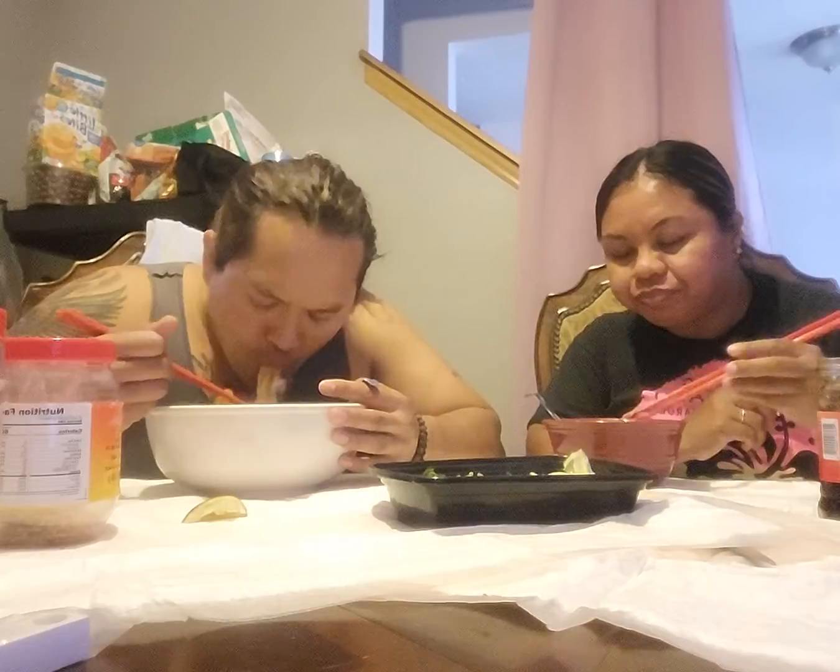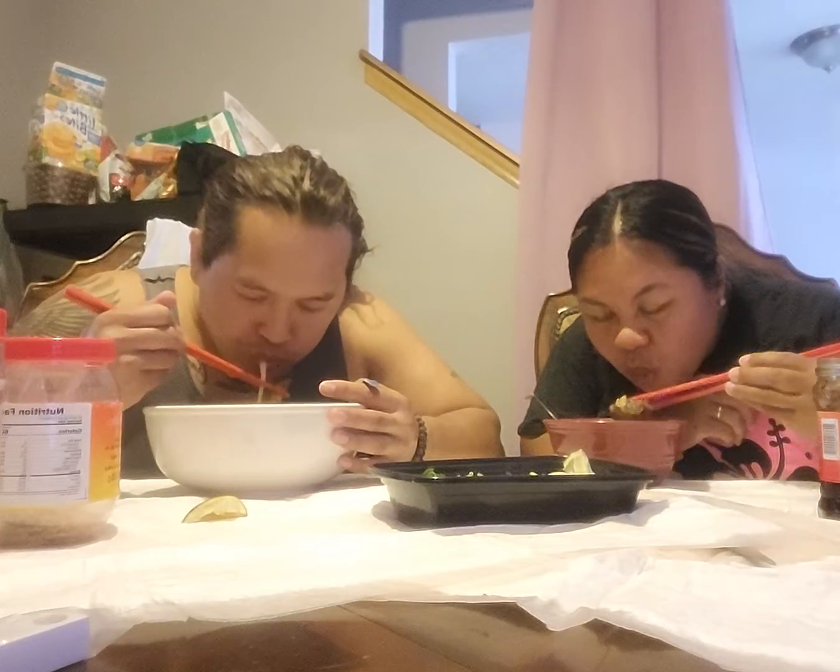Barbecue rib — grilled it and tossed in the soup. Alright, that's on point.